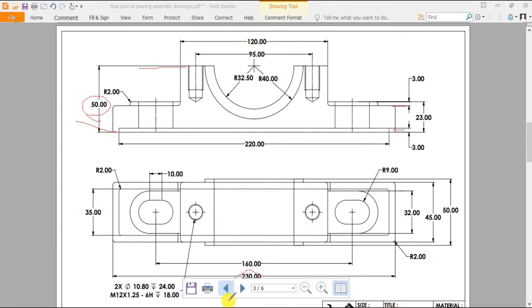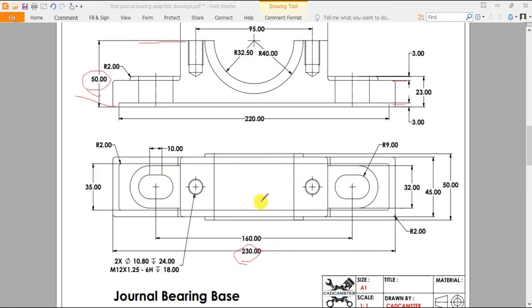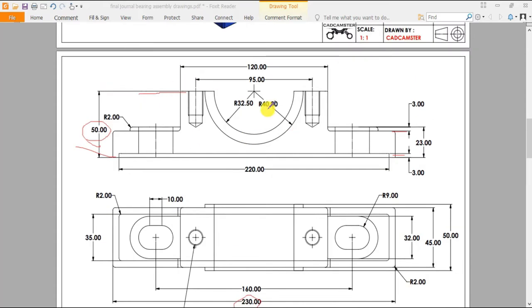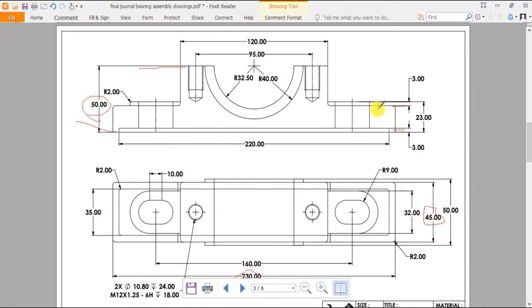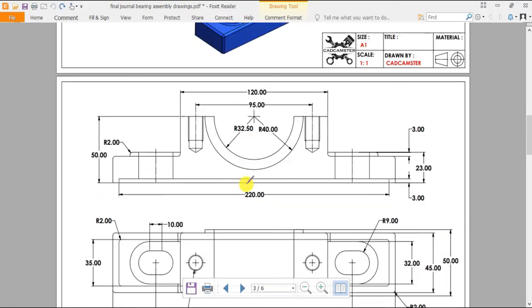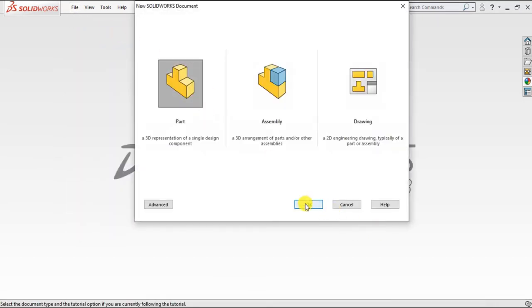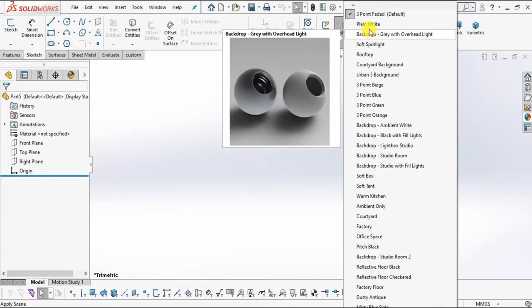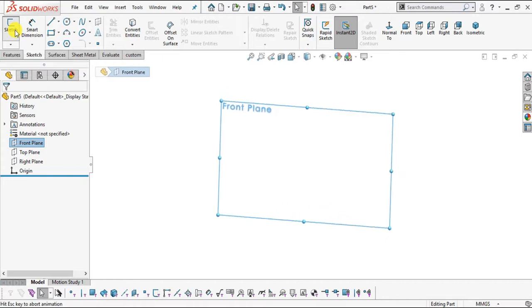First we will design and sketch the first part, which is the journal bearing base. This is a first angle projection drawing — this is the front view and this one is the top view. First we will sketch this front view and extrude it up to a distance of 45 mm. After that we will create an offset boss extrude whose profile is shown in the top view, and later on we will create holes with the hole wizard and these cutouts. Let's get started. Select File, New, Part, click OK.